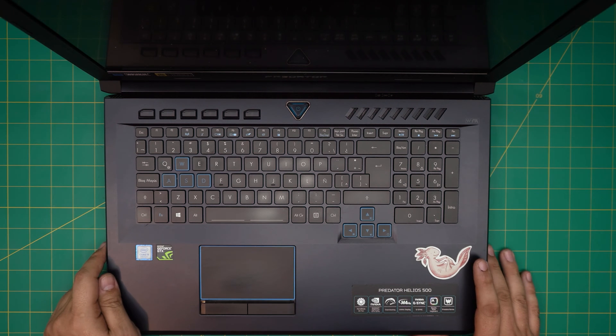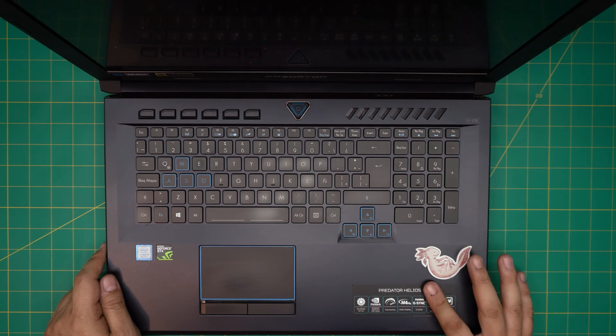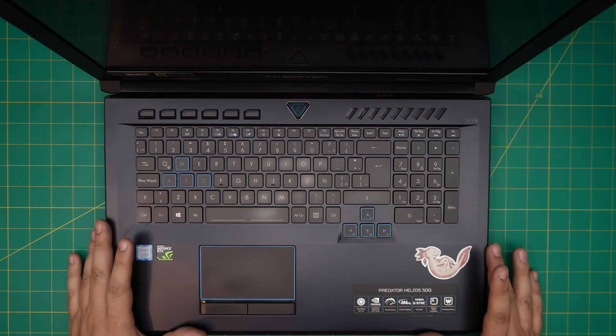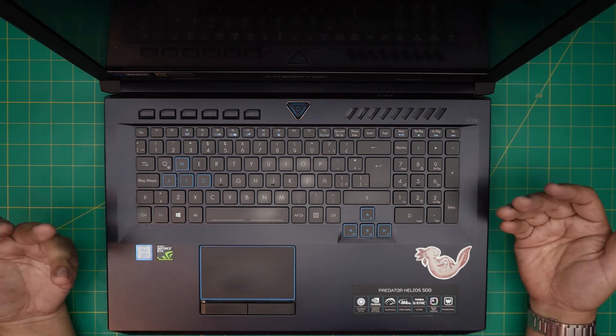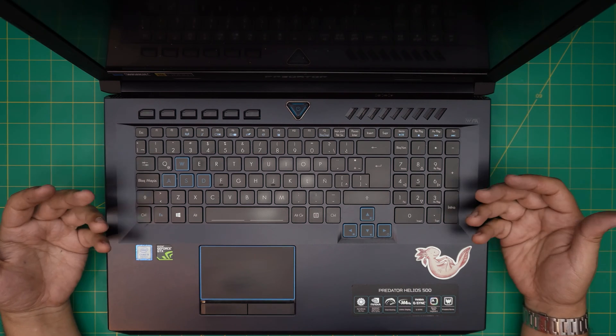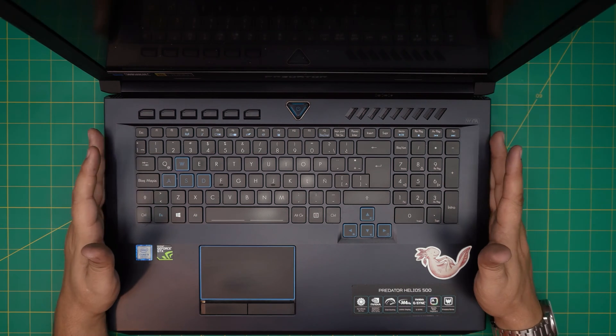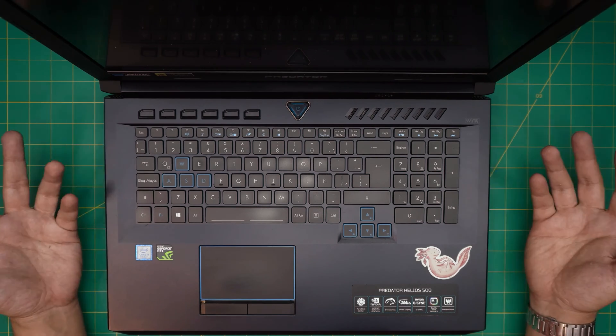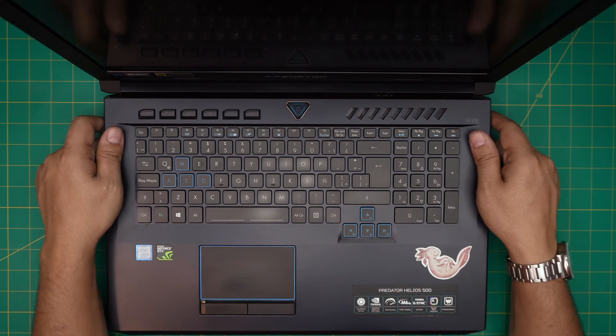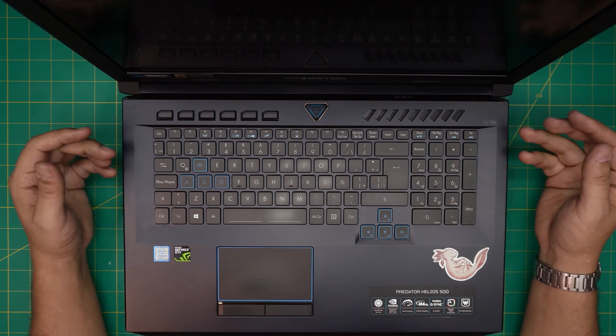Hello everyone, how are you doing today? I'm back with another video. In today's video we have an Acer Predator Helios 500, and in this video I'm going to go over how you can upgrade the hard drive, add an additional hard drive, and what combinations you can have in here, so you guys can upgrade, increase, or replace yours if you want.